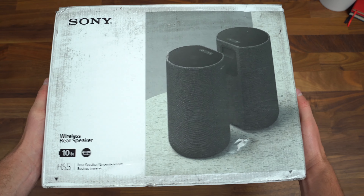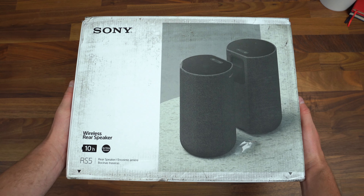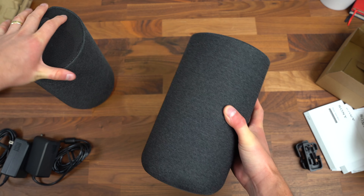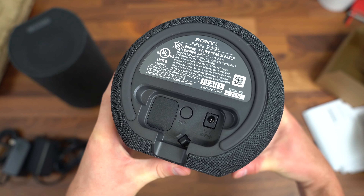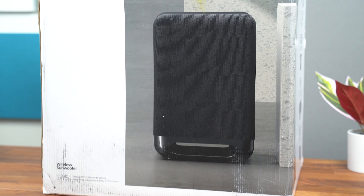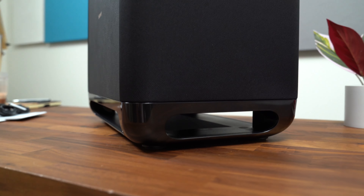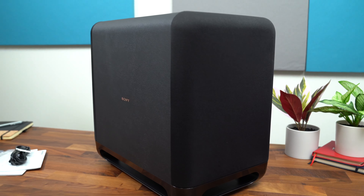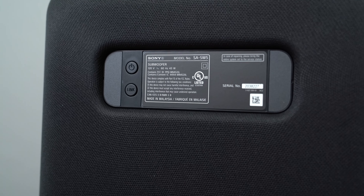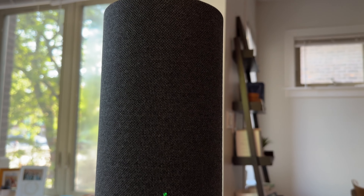The Sony RS5 wireless rear speakers work in conjunction with the system. They are fairly heavy duty — we're putting these on a stand, but they have grips at the bottom so they won't slide around. They also have a couple different mounting options and batteries inside, with up to 10 hours of battery life. The subwoofer is the SW5 — very heavy duty with a premium leather-like texture and logo on the side. On the back is where you plug it in, with just a power button and link button. After setting up the rear speakers, soundbar, and sub, they all connected instantly — I didn't have to really do anything.